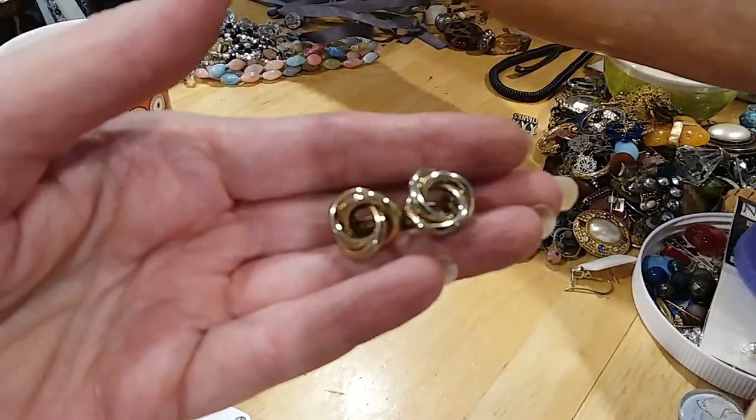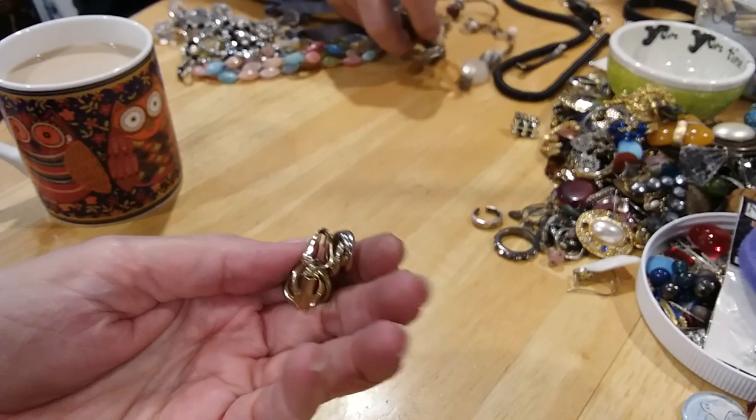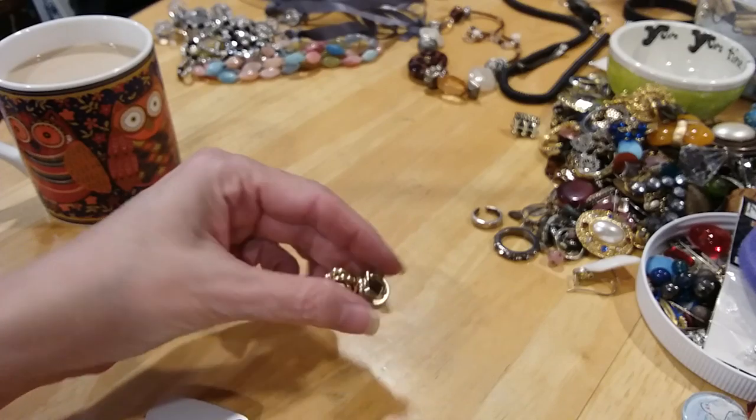Here's some love knot earrings. They're clip backs and they're not magnetic. I don't see any writing on them, so I would have to test them.